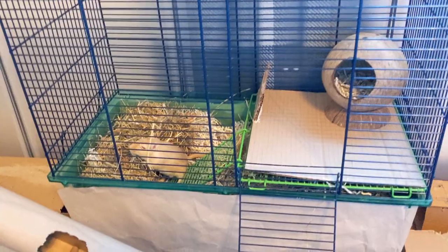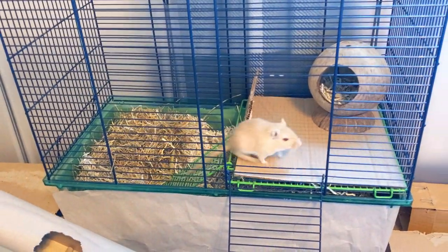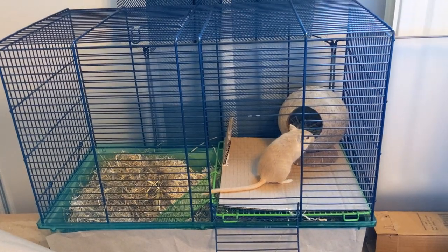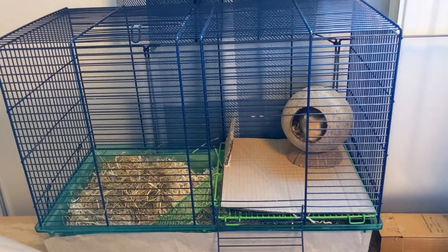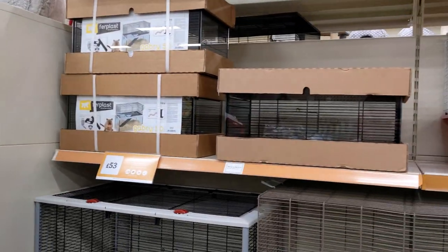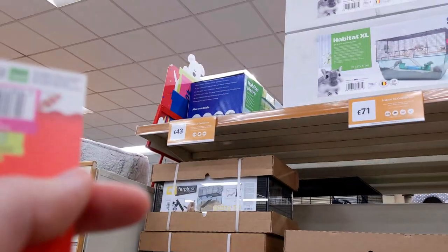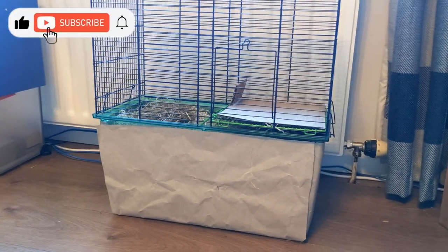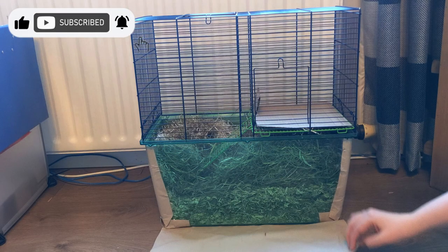As well as your main tank, you'll need a spare enclosure just in case the gerbils fight and need separating, or in case of health issues that need monitoring. They also come in handy for cleaning time. You can either use another small glass tank, or you can use one of the smaller gerbillariums we saw earlier. Covering the base in dark paper can help them to feel more comfortable in the smaller space. Just leave a flap that you can open to check on them if you need to.